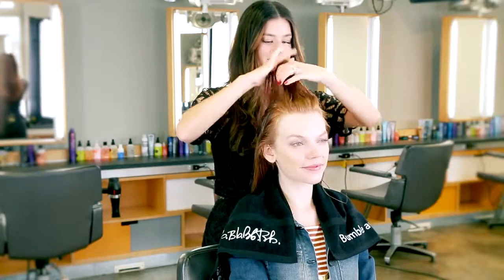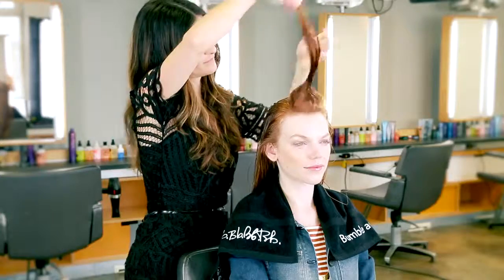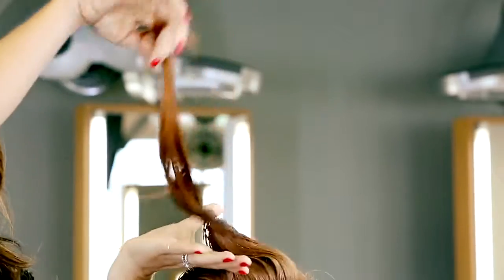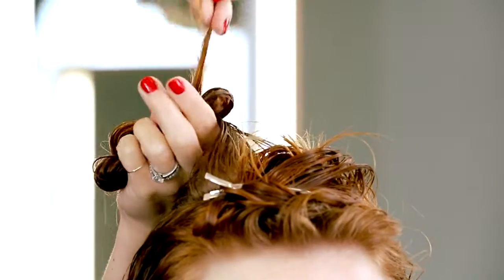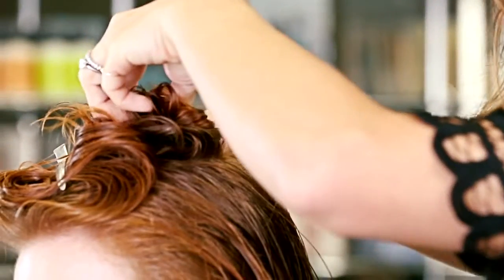I'm bringing out the natural wave in Agnes' hair by holding on to the ends and twisting it in a technique we call skipping rope. Once the hair is twisted, I'm folding it into my hand and pinning it loosely to the base.